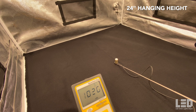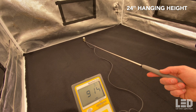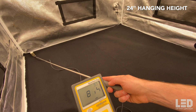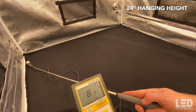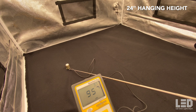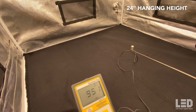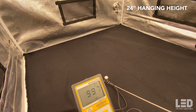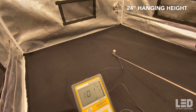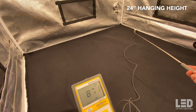At 24 inches, we're hitting about 1,015 in the center, about 890 at the back, corners right around 800, and the other side about 870. Hitting above 1,000 in some places. So 24 inches would be a good flowering height for most growers without using CO2. You'll see at 18 and 12 inches you're probably going to want to use CO2.